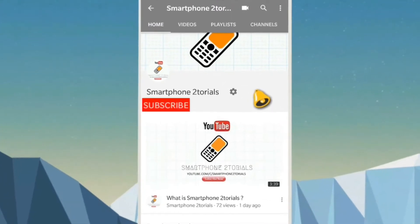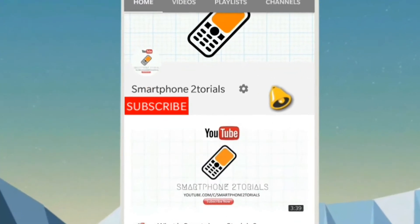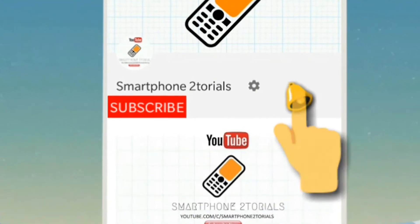Subscribe to Smartphone Tutorials by clicking the subscribe button and remember to click the notification bell icon to get instant notifications. Welcome to the channel — today we are going to install ZenON HD for the Xiaomi Mi A1. We will look at the installation process and have a quick first look at how well it runs on this device.